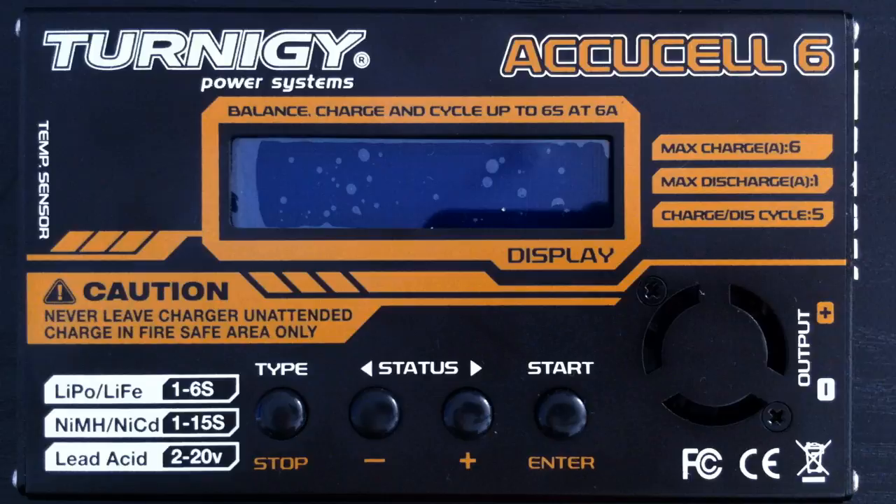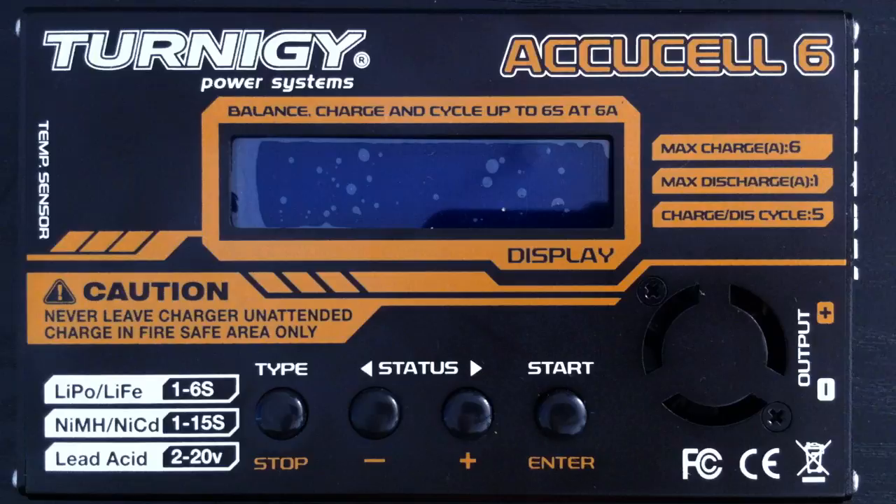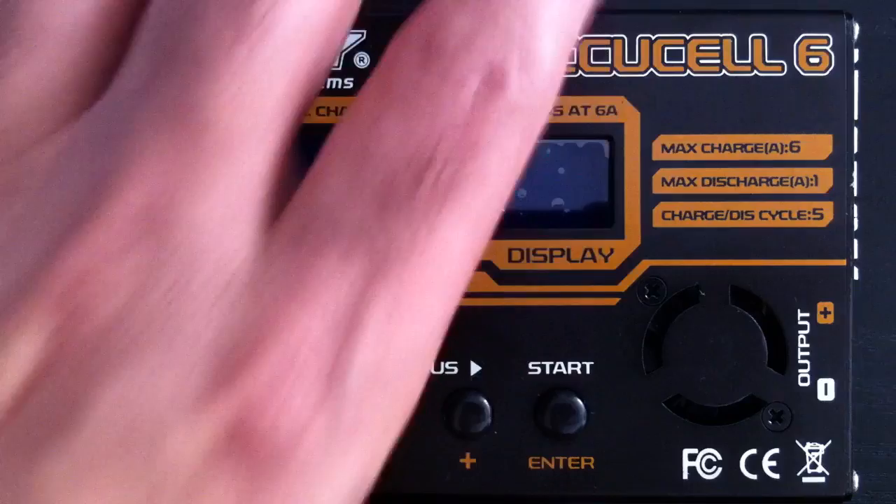Hi guys, this is a quick rundown on the Hobbyking Turnergy AccuCell 6, which is a charger for your radio control models — or anything else you may want, but generally speaking people are going to be buying it for their RC models. I've just got this and it's taken a little while to get the hang of using it. It didn't come with anything in the way of documentation, but I've pretty much got my head around it, and I thought this might save people some pain and heartache in terms of how to charge their LiPos.